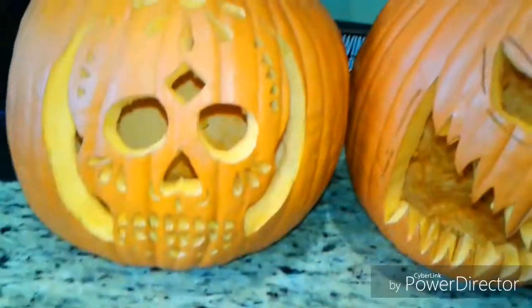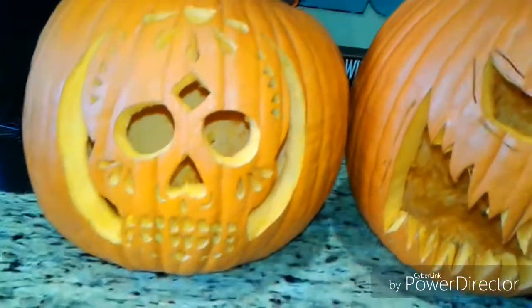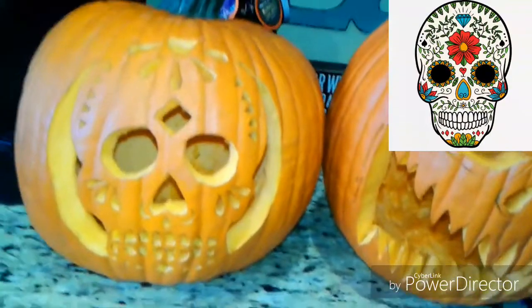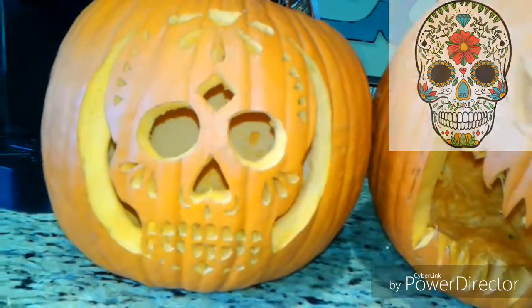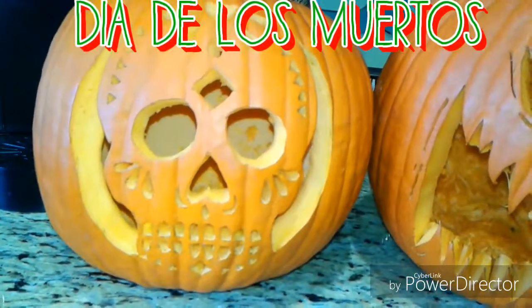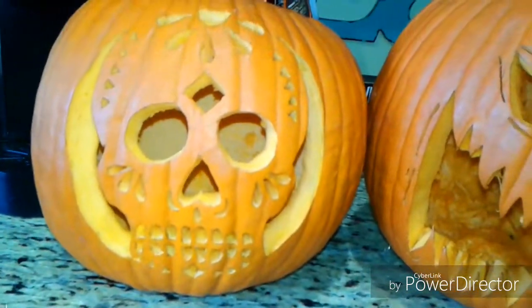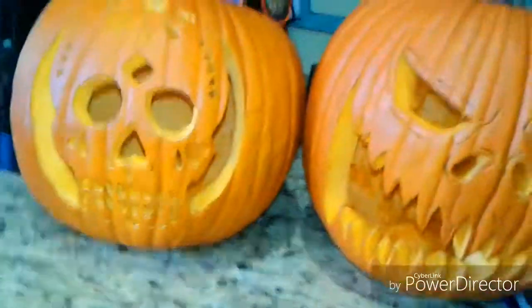This one is my mom's. In case no one knows, this is of course a skull — it's a sugar skull, which is for Mexican culture. It's called the Día de los Muertos, I think I said that right. It basically stands for Day of the Dead. I think it looks pretty cool.